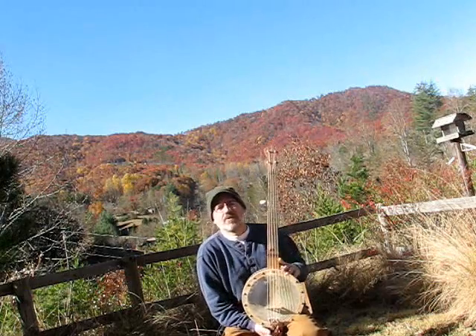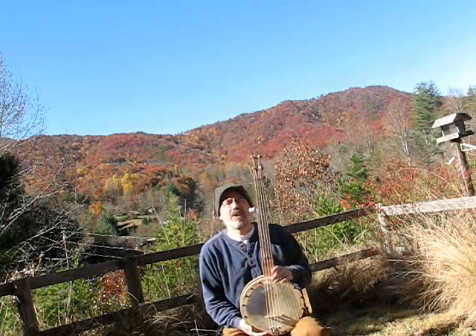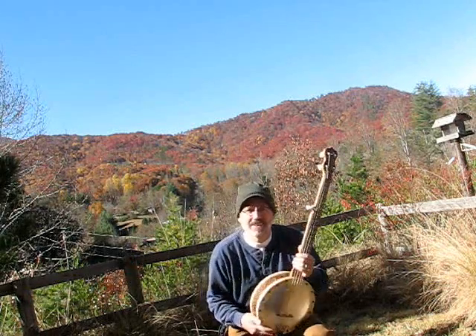So here it is, the latest from Deep Creek Strings, right here in Bryson City, North Carolina, where we love to live.